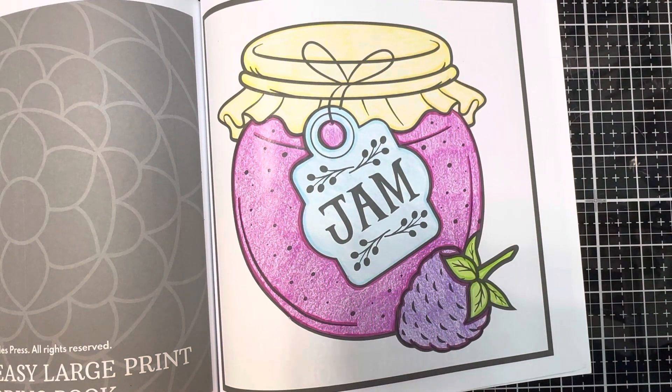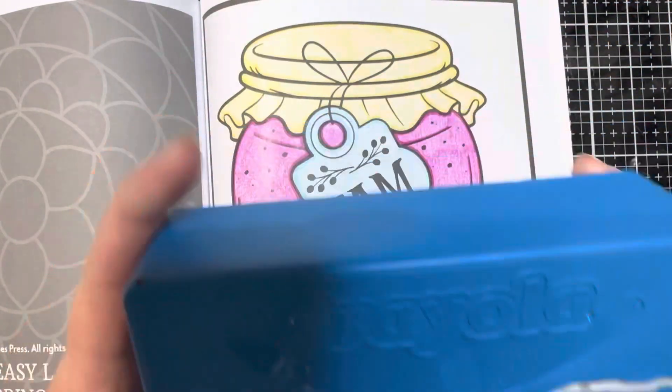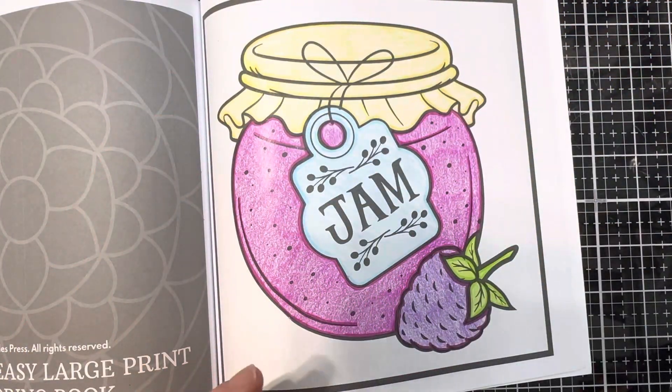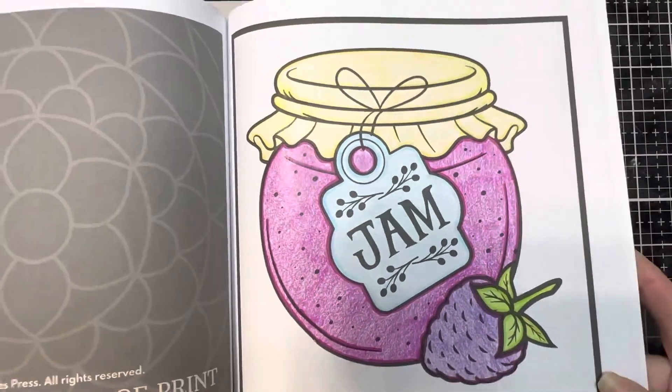I turned mine into little blackberries and I did use the same coloring from the crayons. This is from their 64-pack limited birthday edition, and this was such a fun page to color. So thank you, Rosemary.